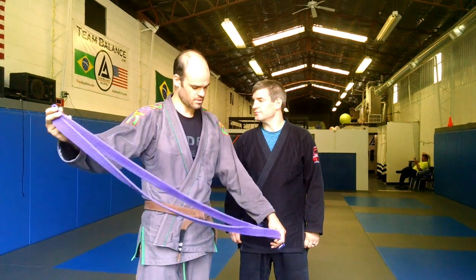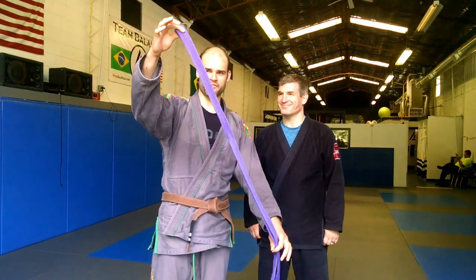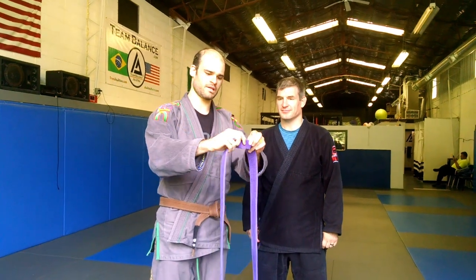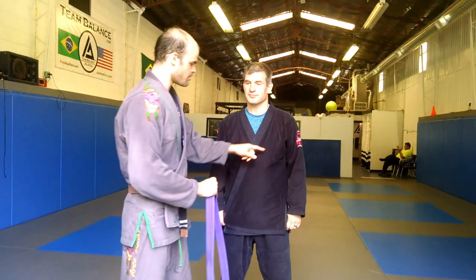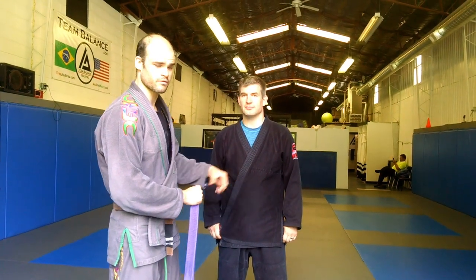We're going to start with a four, five, or six year old. Get their belt and find the center — right in the middle. Take that middle and put it right at his belly button. Make sure his left lapel goes over his right lapel — left over right.